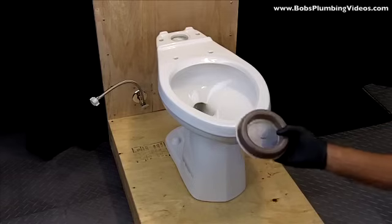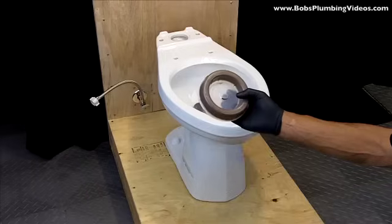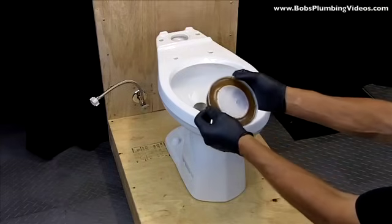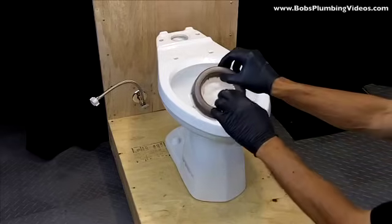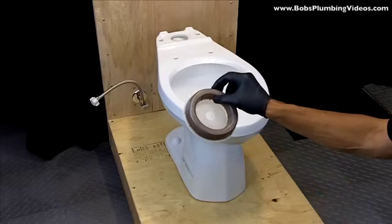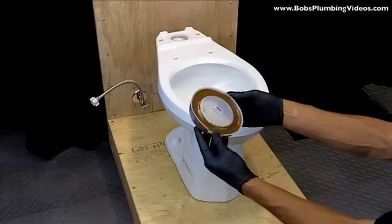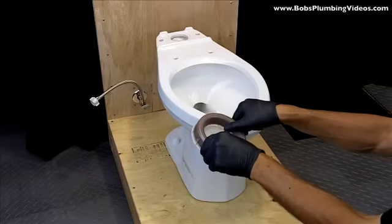One thing I wanted to clarify from the previous video: the wax gasket has to go down on the flange, but it's encased in plastic — that plastic has to come off. You peel the sides and you end up with just the wax gasket. Do not put it down on the flange with the plastic still on. You have to peel it off and have just a virgin wax sitting on your flange.